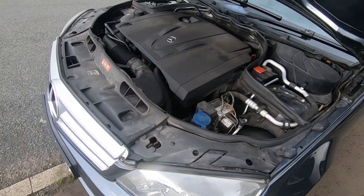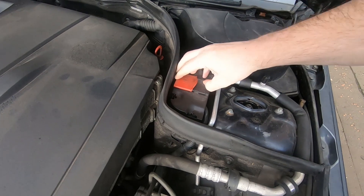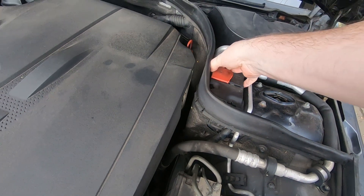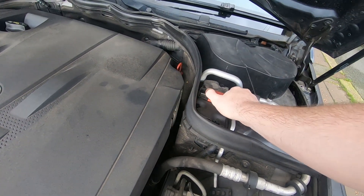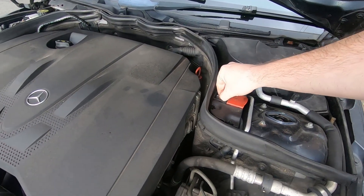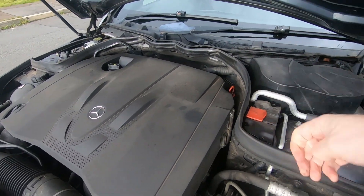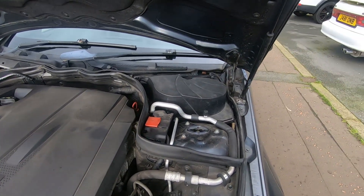As is the case with most Mercedes, here is the port for jump starting. The battery is actually located in the boot, so if you need to jump start, this is your positive terminal. Just find a suitable earth and it can be jump-started from the front rather than having to go to the boot.